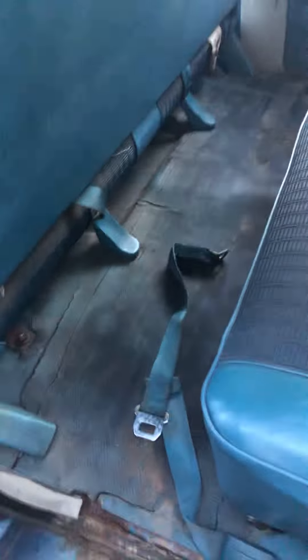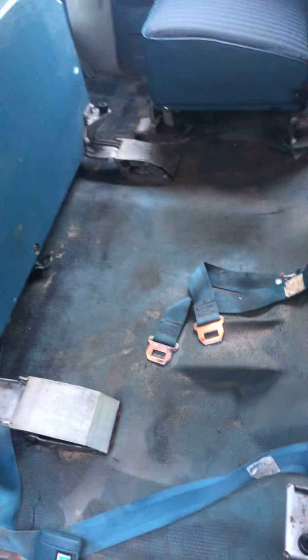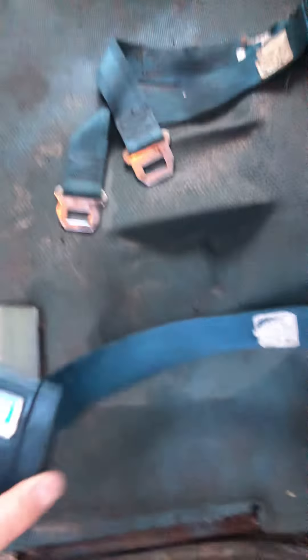Back side cleaned up real nice. These belts are just pretty decent. These belts are pretty cool — old school. Really nice shape still.